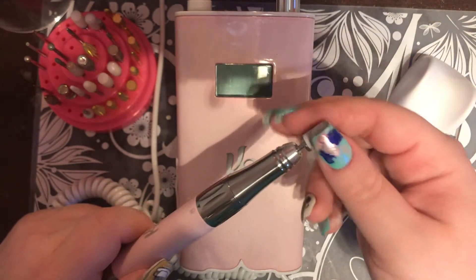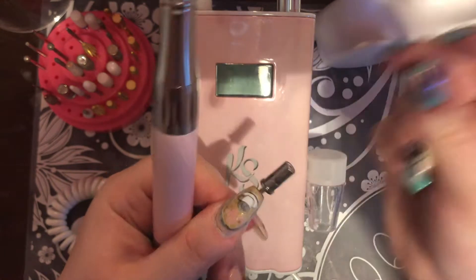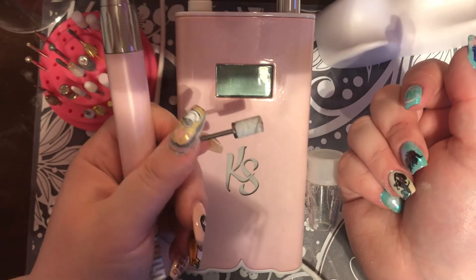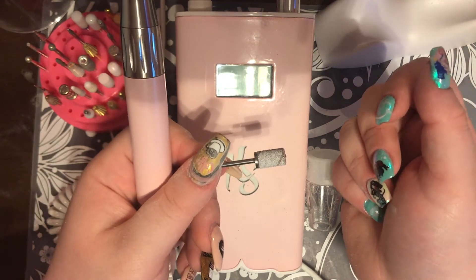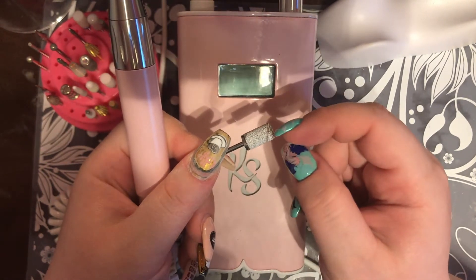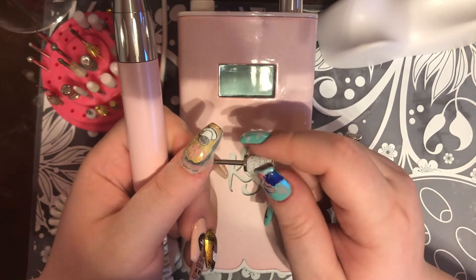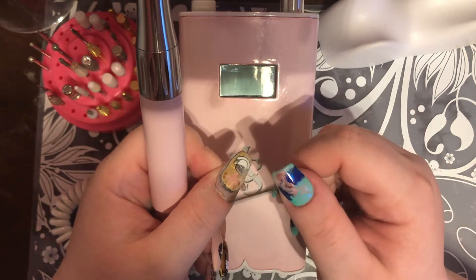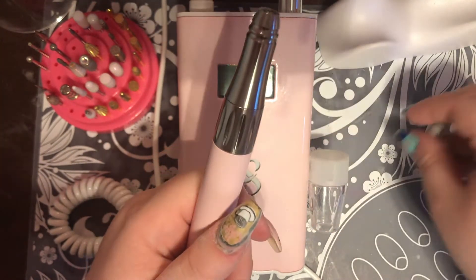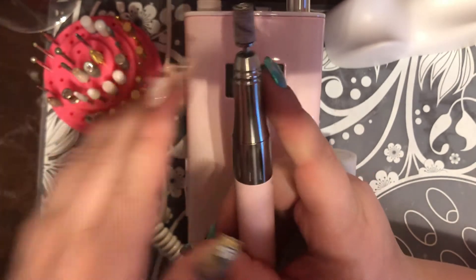This is your mandrel — you're definitely going to want one. A mandrel comes with pretty much every bit; this one came with my Kira Sky and it's cute with a little rhinestone. The arbor bands I'm using are from Amazon — I got a pack of fine, medium, and coarse for about $13. The fine ones don't always fit. This medium one fits fine. I wouldn't use a coarse on your natural nail, but fine or medium is okay to prep the natural nail.